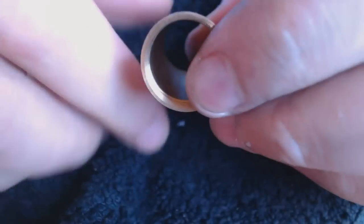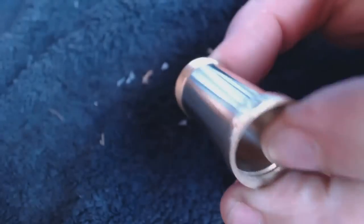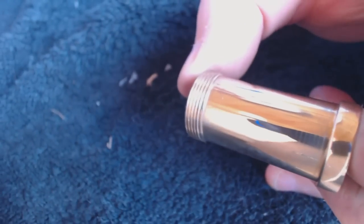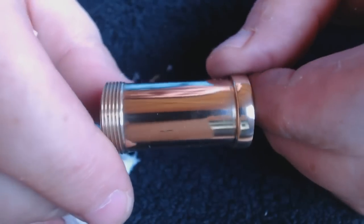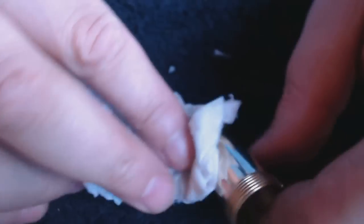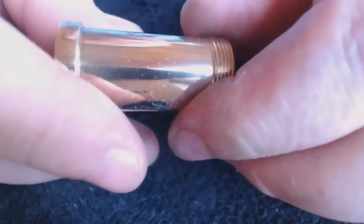You'll probably find if you left that residue to dry, it would be more like a polish. You can see how that's coming up there — it's coming up lovely. Personally, this is just my opinion, I find it very handy having just these cloths that I can pull out and use. Is it any better than Brasso? I don't know, I really don't know. Just a cloth with some Brasso is fine, but you know, this does everything.